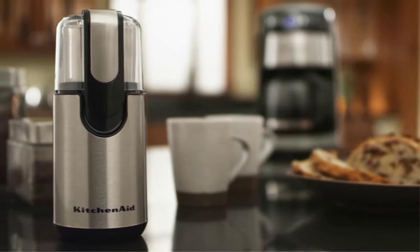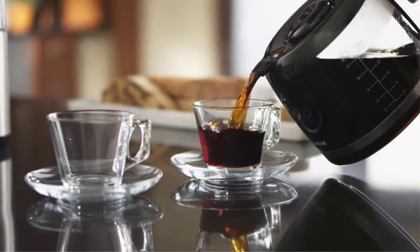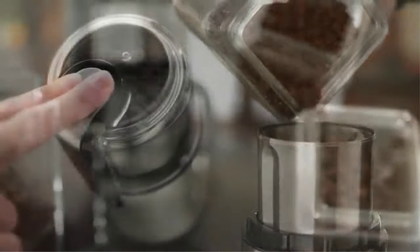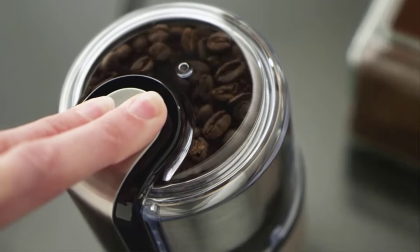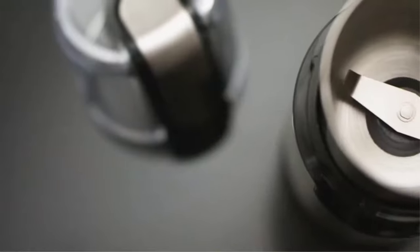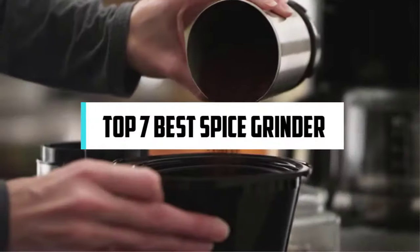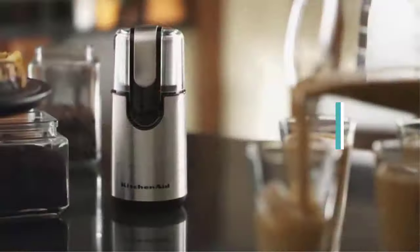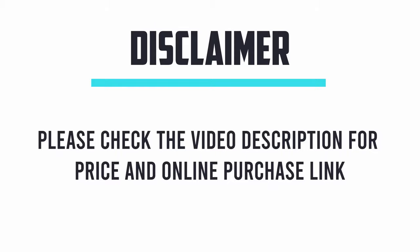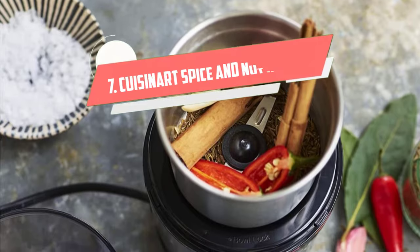Hi, if you are new here, welcome. You are watching Compact Reviews. We aim to update on the latest and best everything to do with cooking and the kitchen. We test them out in real life so you know what they're like even before buying them. In this video, we will discuss the top 7 best spice grinders. Let's get started.